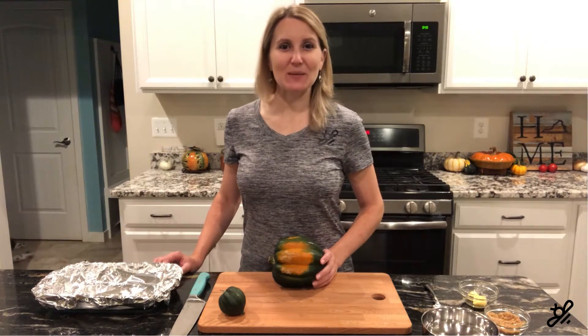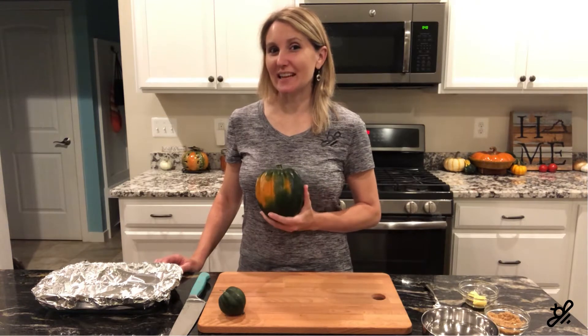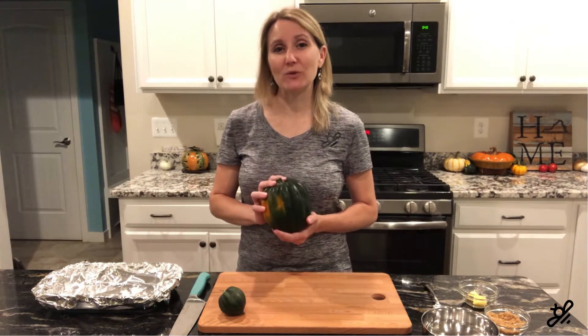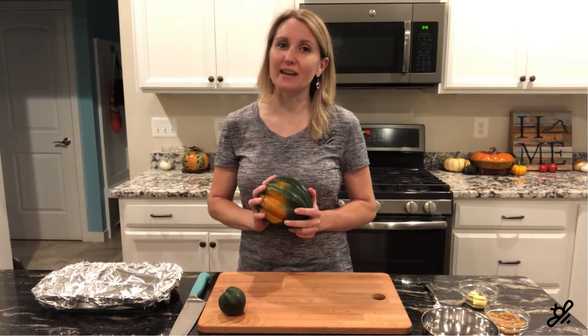Hey Gardenstead fans, it's Kimber in the kitchen. Tonight I am taking acorn squash from our garden to table. I love acorn squash — this is one of my favorite fall comfort foods and it is so easy to make. Tonight I'm going to show you just how easy that is.